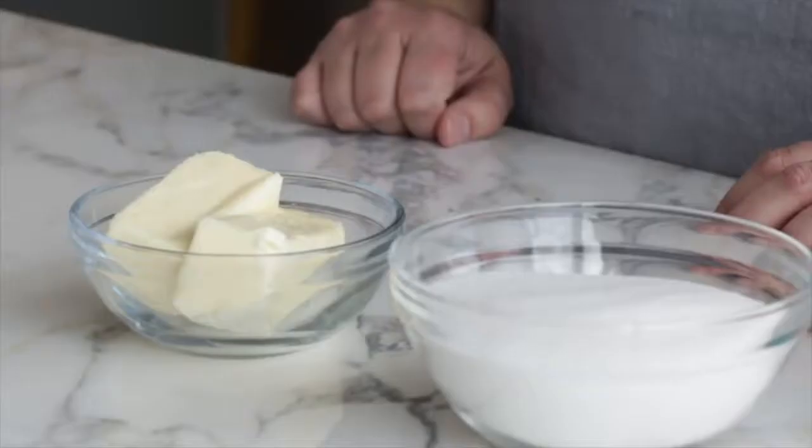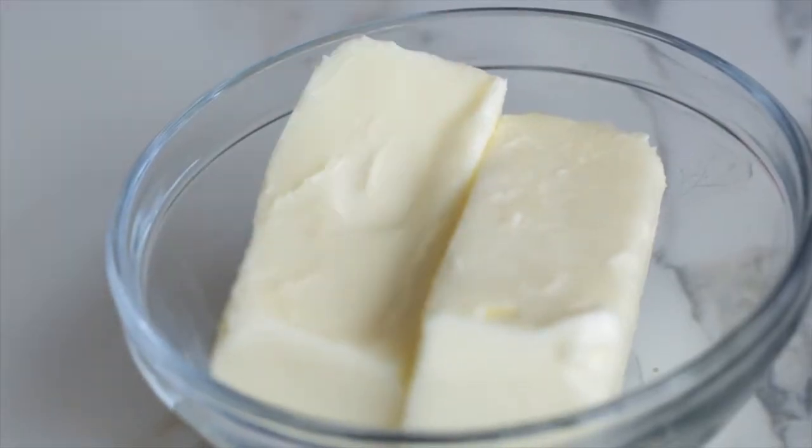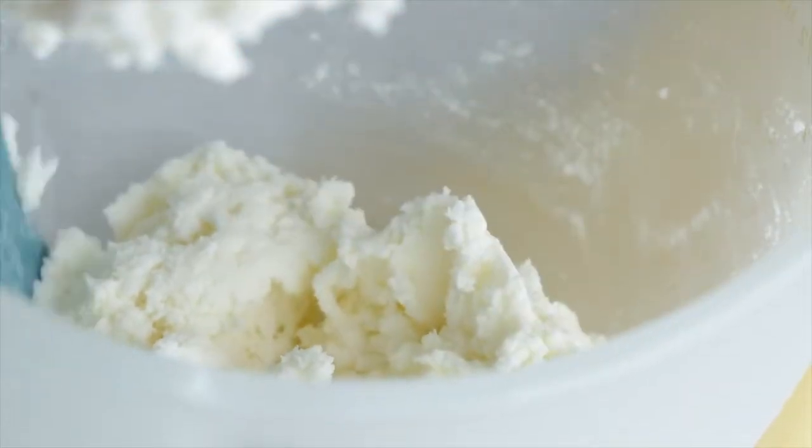Now I'm going to cream together the butter and sugar. For this step you'll want to use a stand mixer with a paddle attachment, or a hand mixer with the beater attachment. Make sure you're using softened butter — take it out of the refrigerator about 30 to 60 minutes beforehand. A good test is to make an indent with your finger; if you can easily make the impression, you're good to go. I'm going to beat these ingredients at medium-high speed for about three to five minutes, scraping down the sides often. This aerates the mixture, creating nice pockets of air. A good test is to rub a little between your fingers — you should barely feel any sugar granules.